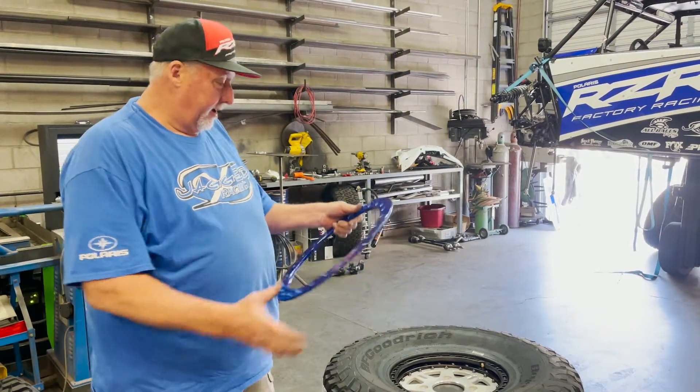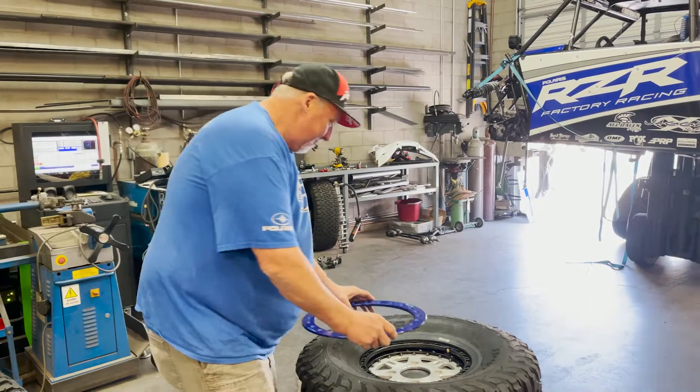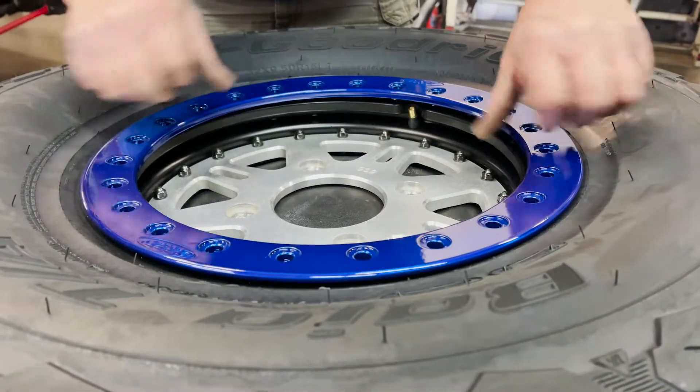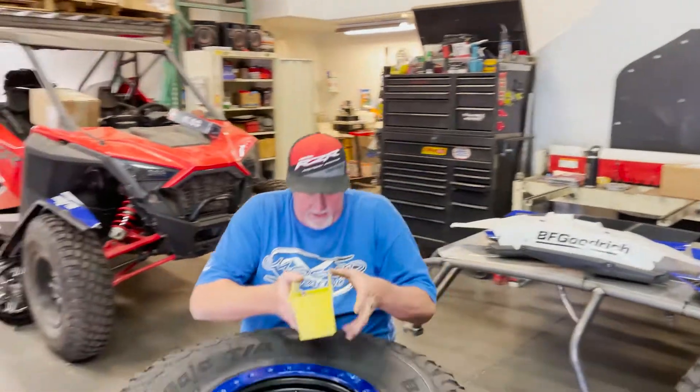We'll mount this thing up, but quite frankly they're a pain. For the safety and the durability that we get out of these wheels, it's well worth it. You just kind of line that thing up on there and start installing bolts.